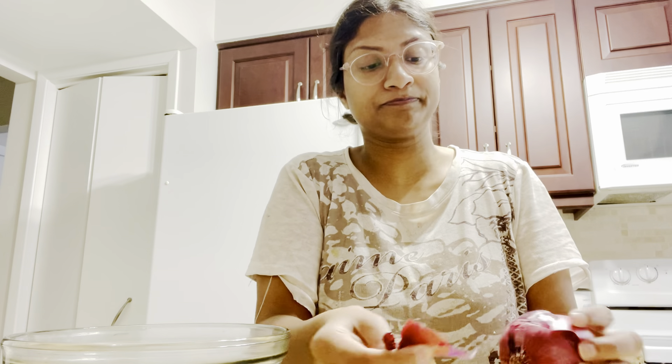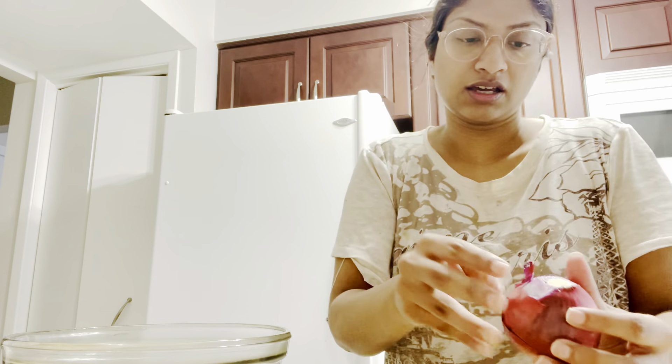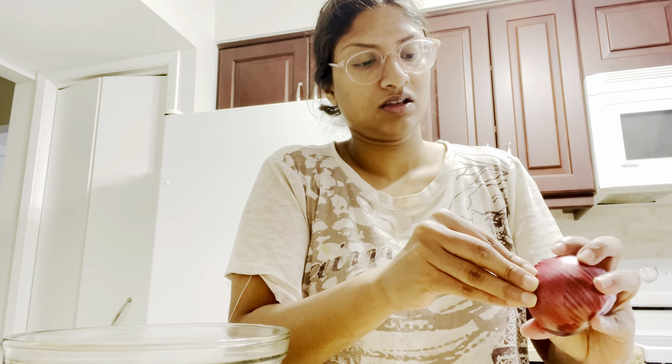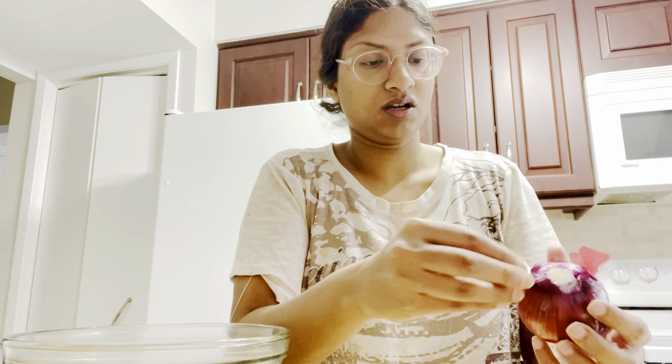Y'all, I'm a little cry baby, okay? Onions do make me cry. So we're gonna cut some onion. This is taking a long time, and I look crazy in this light. I don't look good at all. I look even worse with my glasses on.